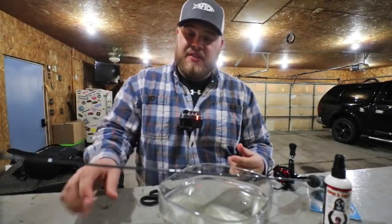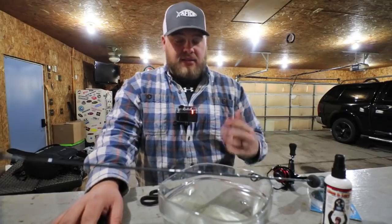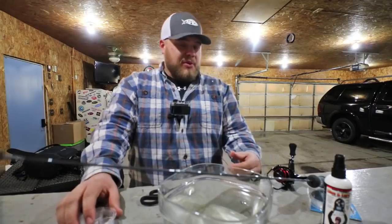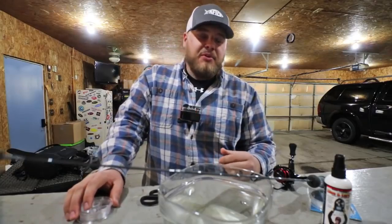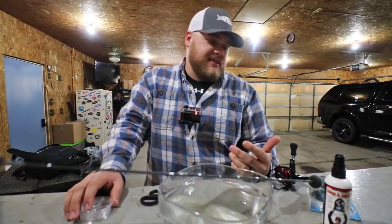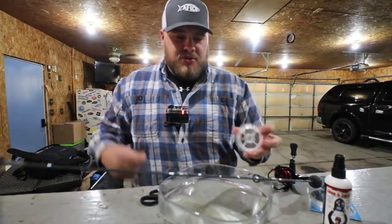The number one thing you can do to prevent line twist, nasty knots, and cruddy line is to respool often. For some people that might be once a season, depending on how much you go fishing. I respool about half a dozen times easy throughout the season, just for how much use my rods get.